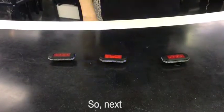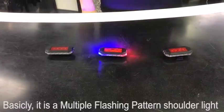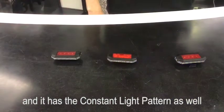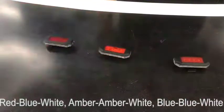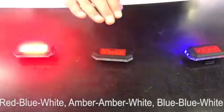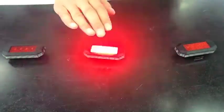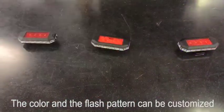Next, let's talk about flashing patterns and color. It is a multiple flashing pattern shutter light, and it has a constant light pattern as well. The light color can be red-blue-white, amber-amber-white, or blue-blue-white. In total, it has five patterns. The color and flash pattern can be customized.